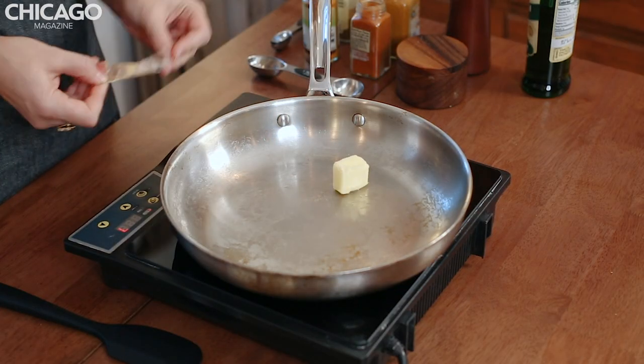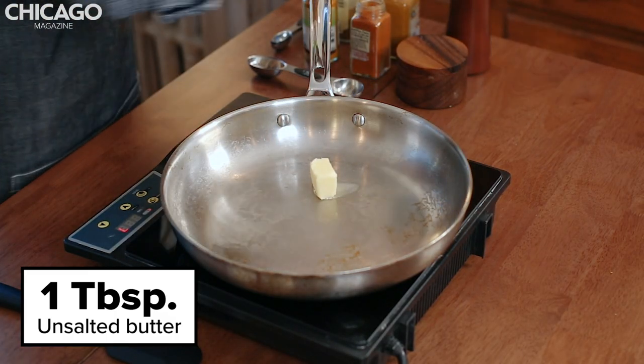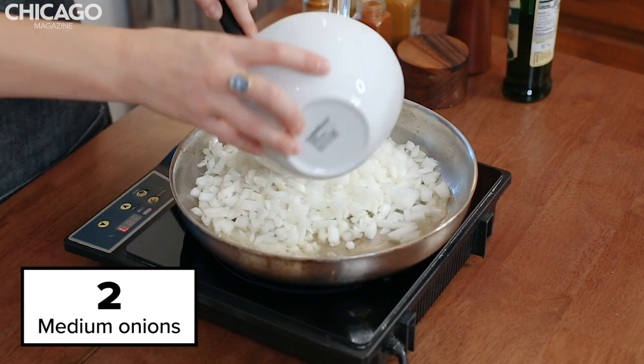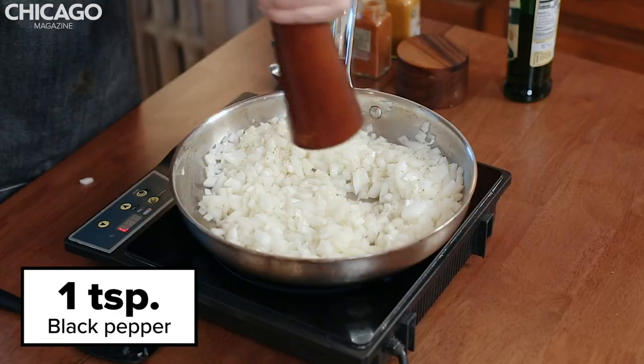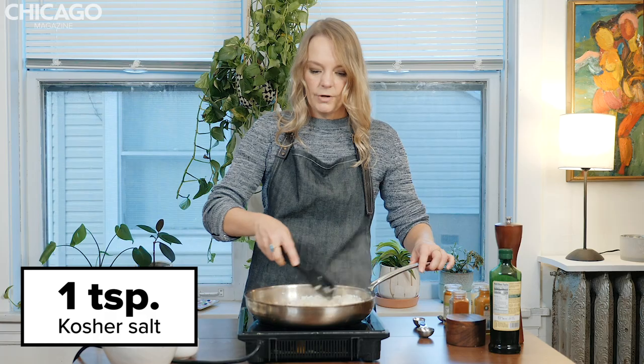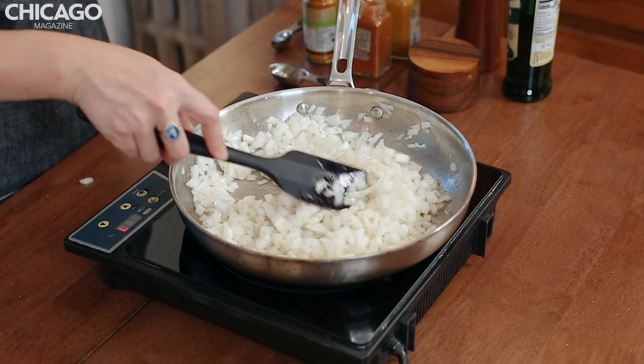To the pan, we're going to add a tablespoon of unsalted butter, one tablespoon of olive oil, medium white onions that I've chopped, a teaspoon of cracked black pepper — just going to eyeball that — and a teaspoon of kosher salt. Now we're just going to cook these onions until they caramelize. It's going to take about 15 minutes.